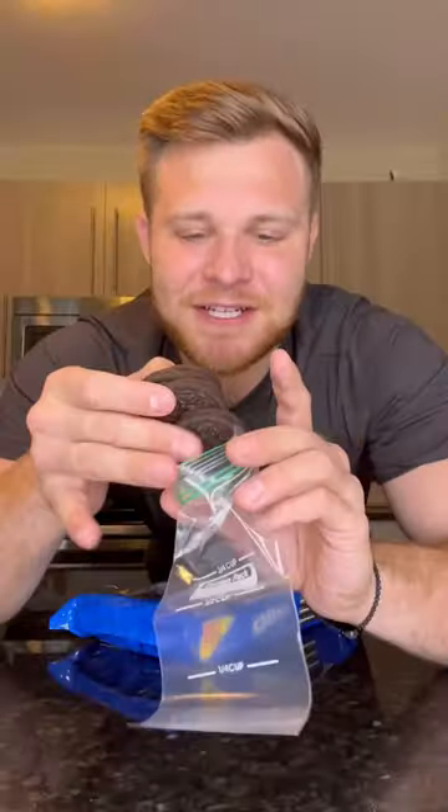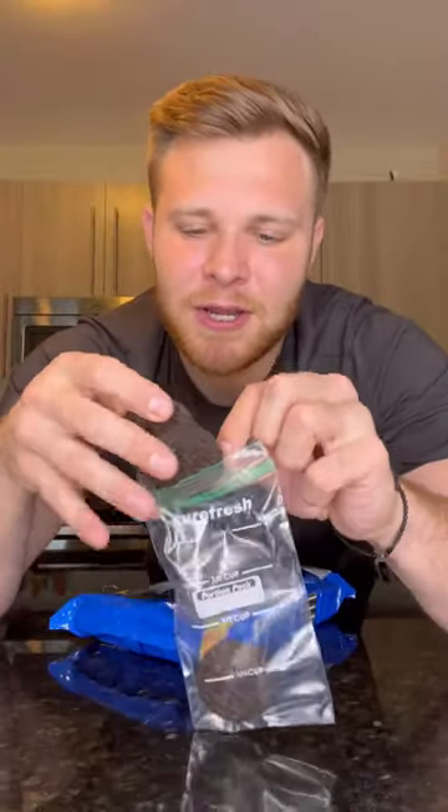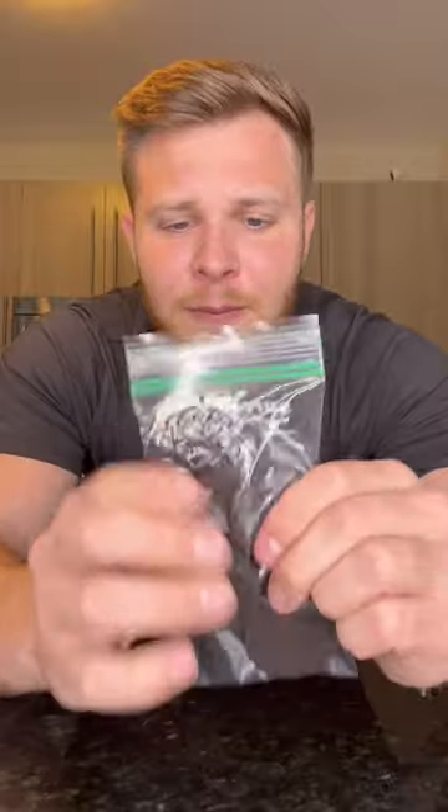Cover it up and put it in the fridge for about 20 minutes. For the garnish of the shot, we're going to fill up a bag with some Oreos and I'm just going to crush the Oreos up with my hand.